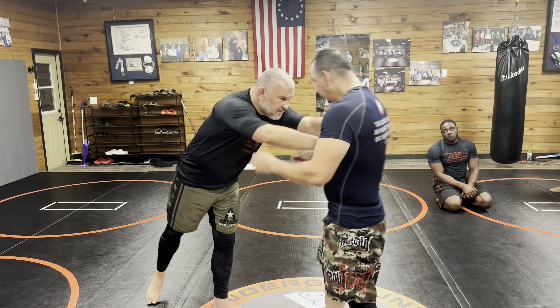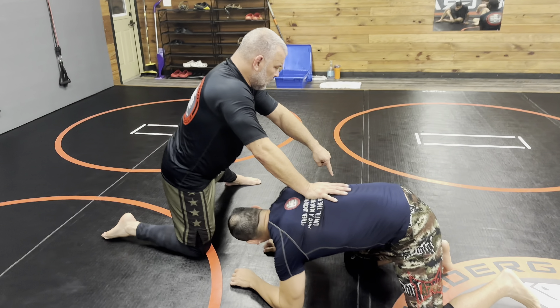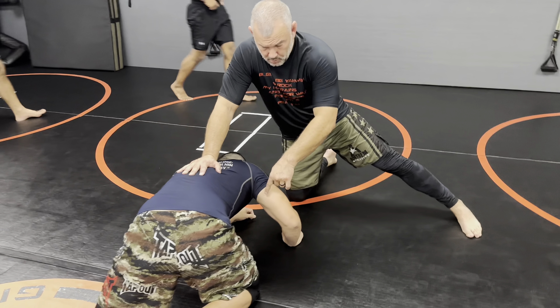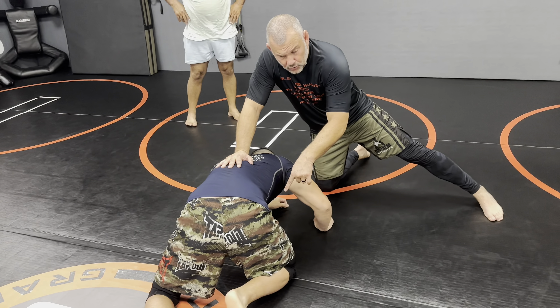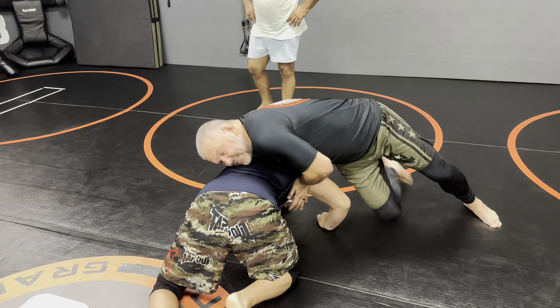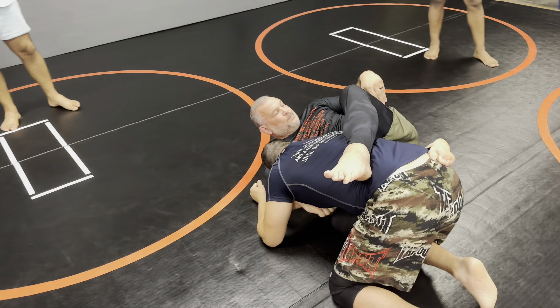Off a missed shot or turtled-up guy — it is completely the opposite of what your brain is going to tell you that you should be doing, especially given all the different guillotines we've been doing over the last two weeks. The guy takes a bad shot, misses, I sprawl. You see this hole right here — my knee goes in that hole, my arm goes in here, my knee goes in there, and then my top foot goes over the top. I sprawl, I step around.